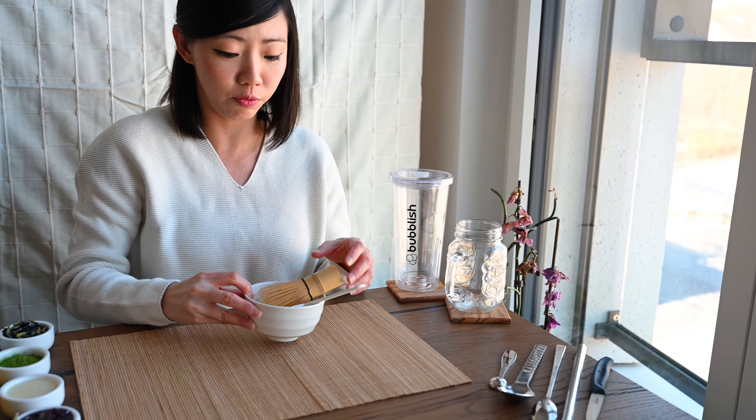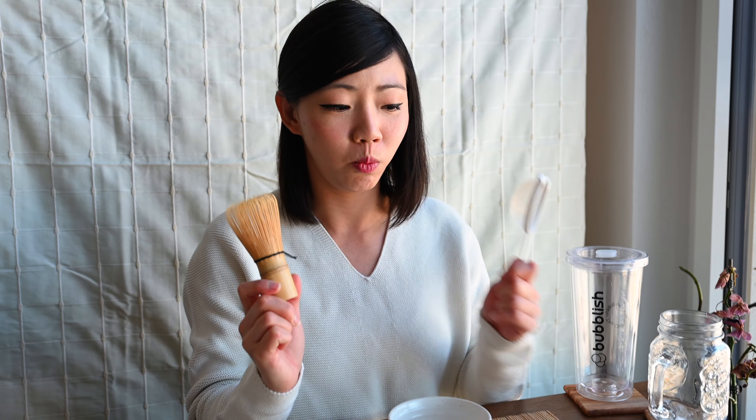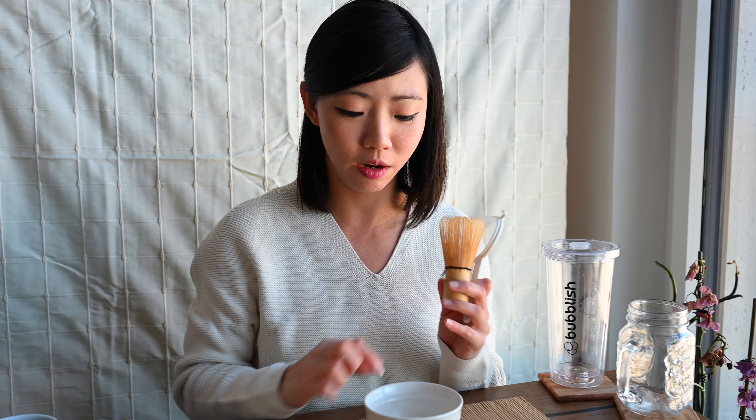The utensils for making the drink. Today you'll see there's something really interesting. We have the chasen whisk for making the matcha. We have a sieve. And of course, the chawan. I'm going to make our drink today in our bubbler — a transparent bubbler. It's a new addition to our shop.